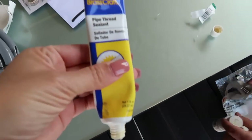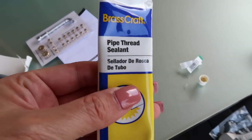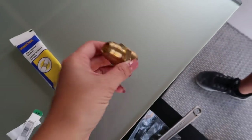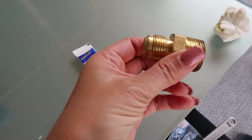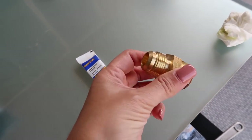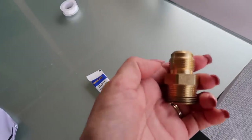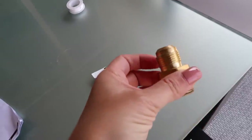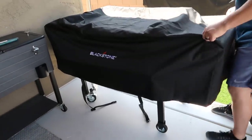This pipe threading sealant — you put it on everywhere that's going to be connected, whether it's female to male or male to female. You want to apply the pipe threading sealant to make sure there are no gaps and to help seal it all the way. My husband confirmed that's correct.